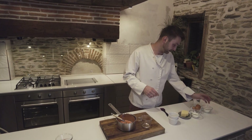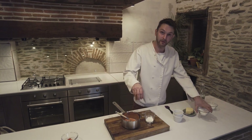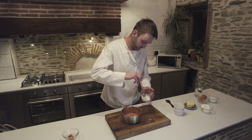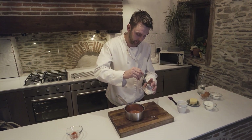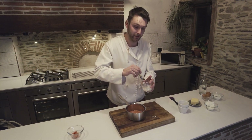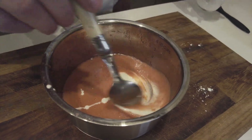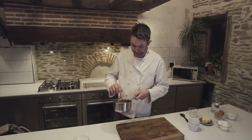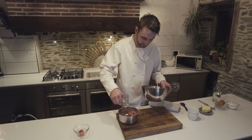Before we put that back on the heat, we're going to mix up a little bit of corn flour and water — that's going to help bind it into more of a paste. About half a teaspoon of corn flour and just a couple of drops of water. We'll add that straight to the strawberry mix, then get it back on the heat, bring it up to temperature so the corn flour thickens, and then that's ready.